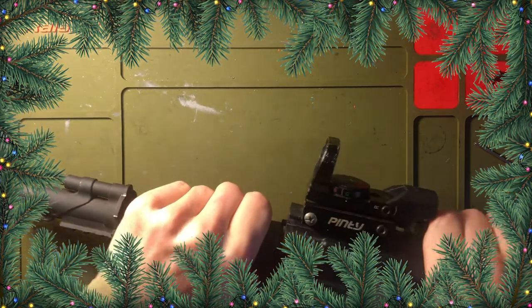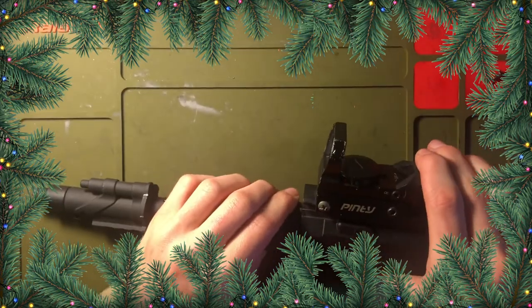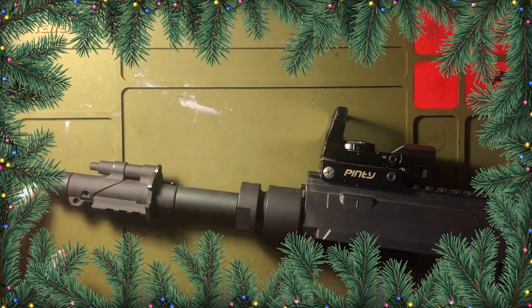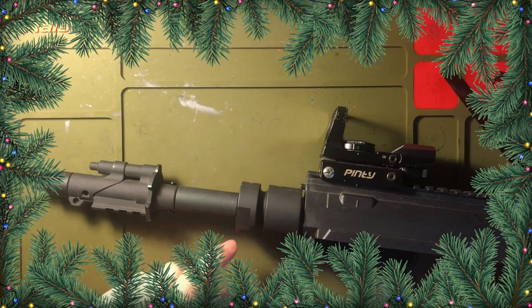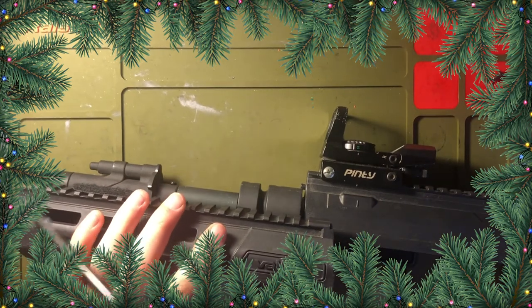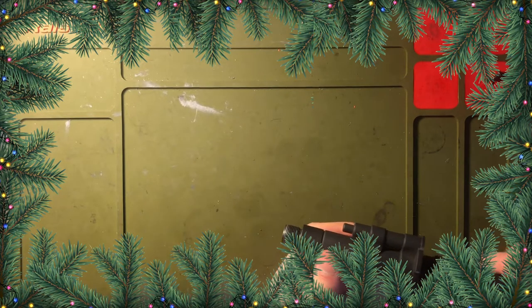That is on there. One of the things you want to make sure is put this on hand tight. But after you play a couple games outdoors — running around — you need to make sure this is tight, because I've actually had this come off multiple times before because it was not tight. It just rattled itself off and you could see it started to come out of the handguard.